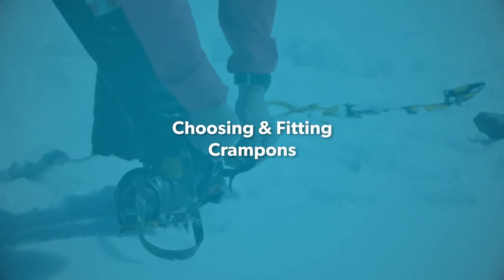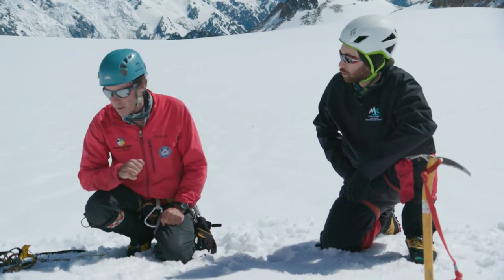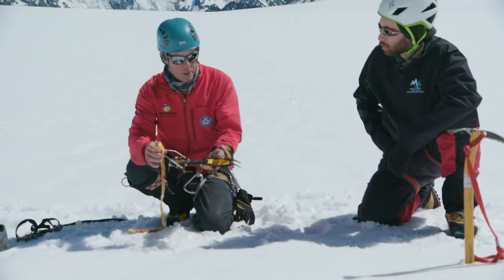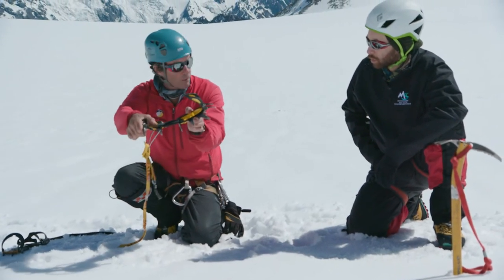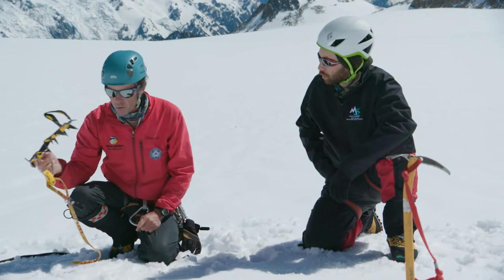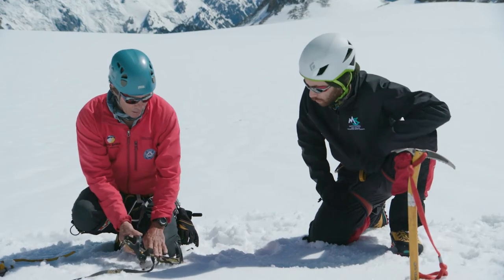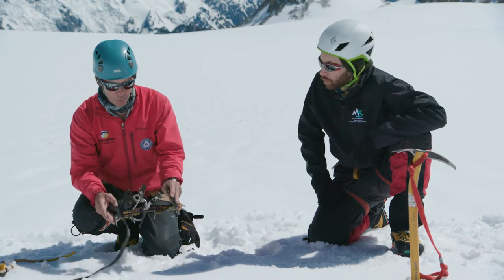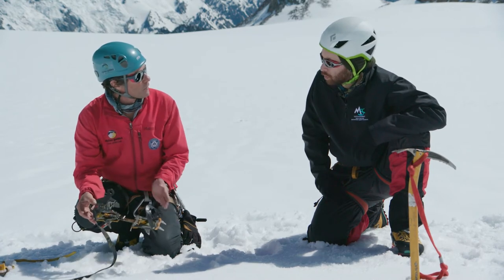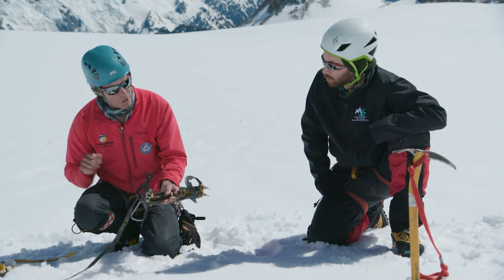Next you'll need to look at choosing the crampon type for the trip you're doing and the footwear you have. The ones I use most with these technical boots is a rapid-fix — very stiff, no give whatsoever. That's a mountaineer's crampon, a little bit heavier. Then I've got a lighter crampon that has a little bit of flex to it, suitable for a sturdy tramping boot right through to a stiff climbing boot. This one has a strap-on attachment; the other has a clip-on attachment.